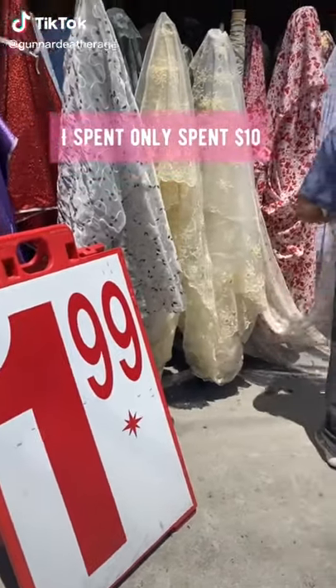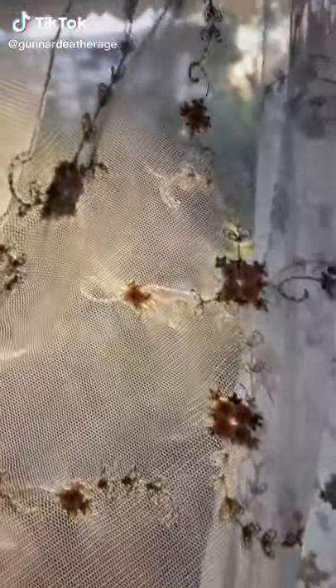I made a trip back to my favorite discount fabric store and I found this beautiful embroidered netting, and I thought it was the perfect opportunity to make a cottagecore inspired dress.